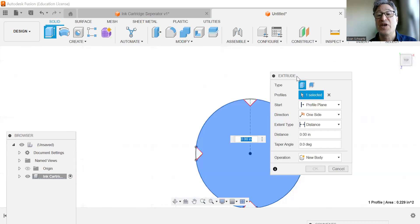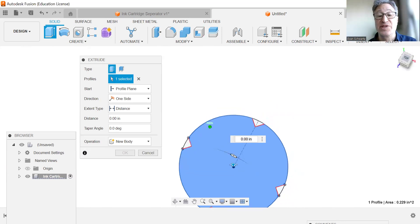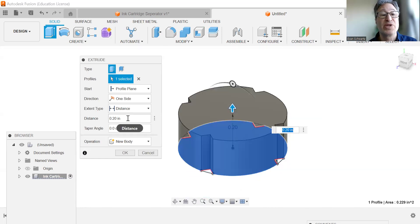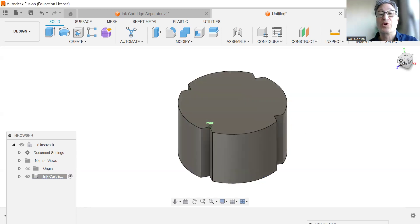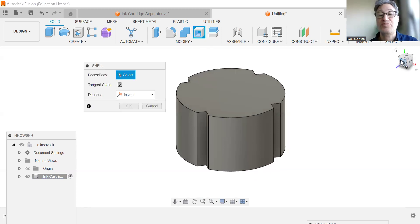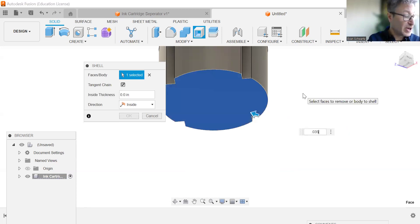We're going to choose the face, but not the cutout, and we are going to extrude this to the side so you can see it a little more. We're going to give this a 0.3. Now we're going to activate our shell, go to the bottom, and this is going to be shelled at 0.035.